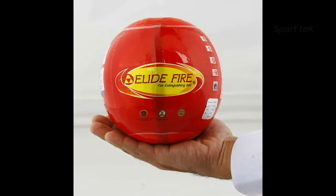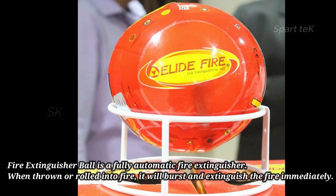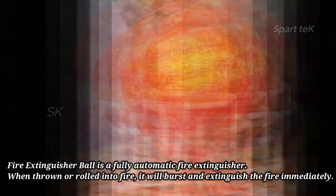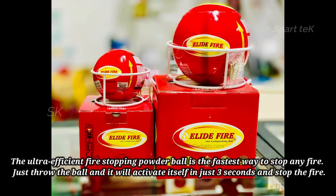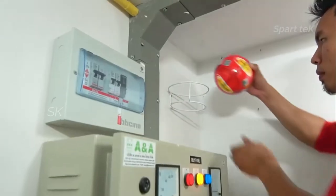This is very handy. In this video, it's a handy way to throw the ball from a safety distance of 1 to 2 meters. The ball bursts in 2 to 3 seconds.